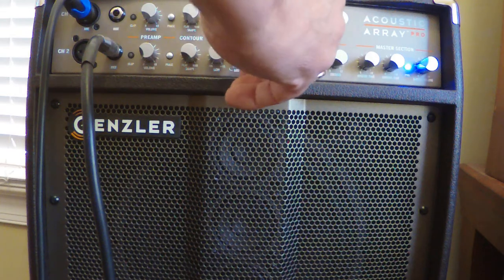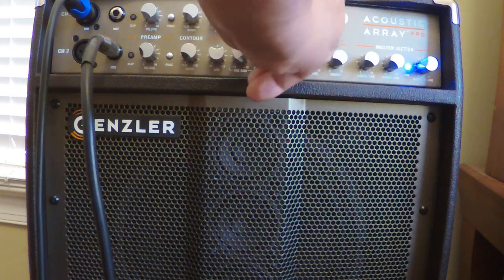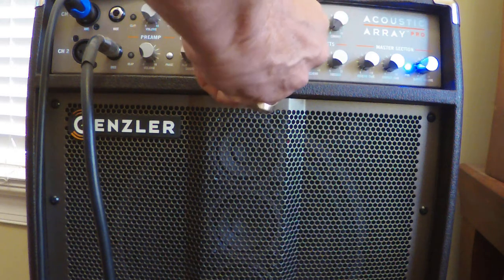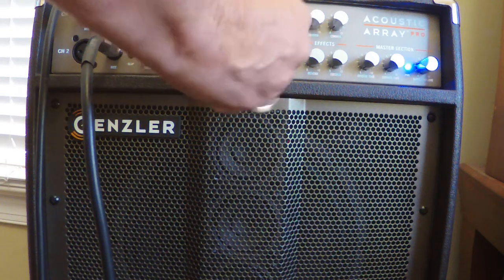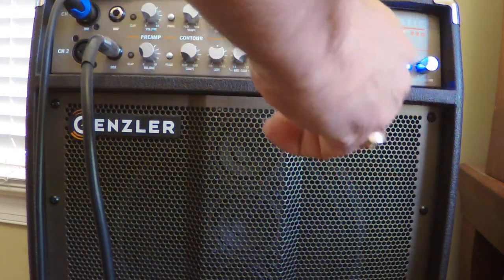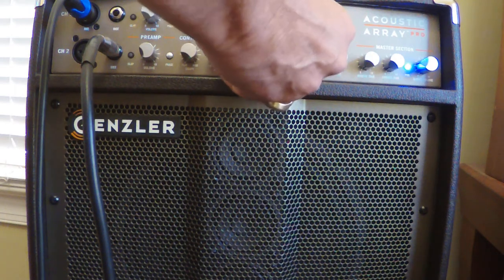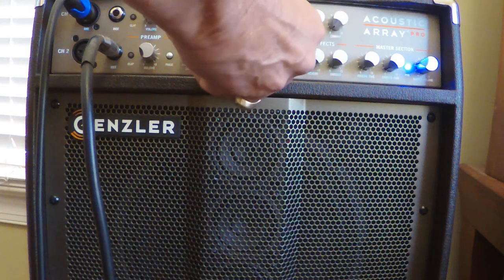Let's take a look at the mid-range and see where we can find the quack. The way I can find that, as you saw, is I turn the gain on the sweepable mids all the way up and rotate it to find the most objectionable sound — the quack, as it were — and then turn it way down.